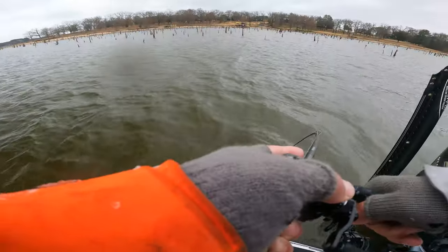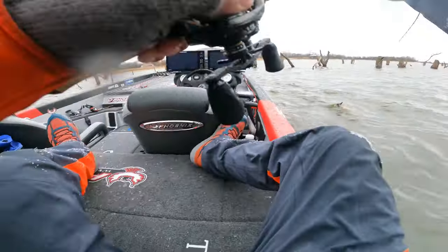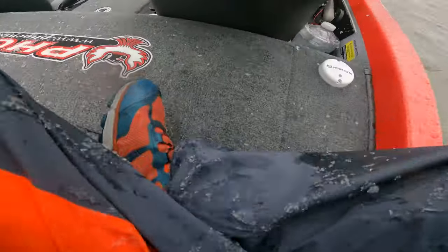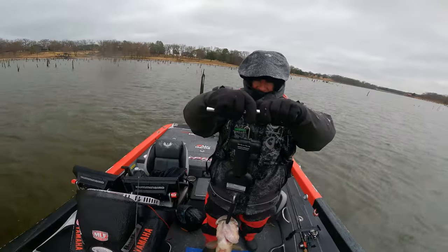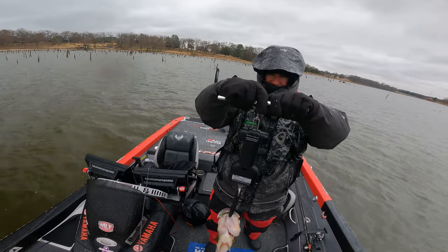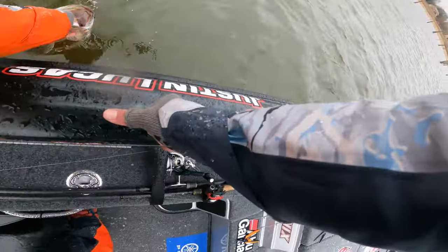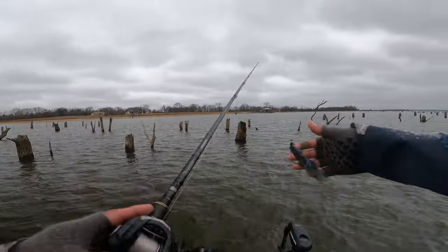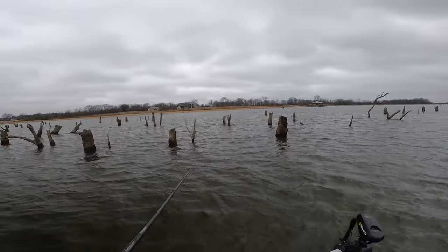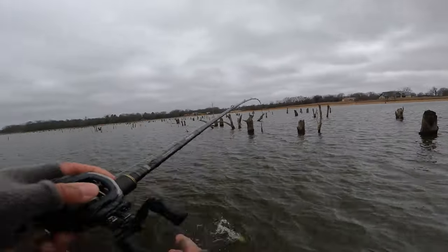That's the one dude — there's a giant. That ain't a bad one, I thought that was a little giant. No kidding, three and a half pounder. Five pounds zero out, five pounds zero out — that's not what you expect after setting the hook on three big ones.